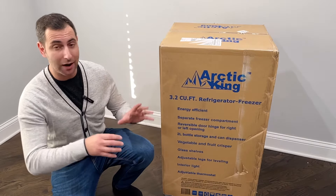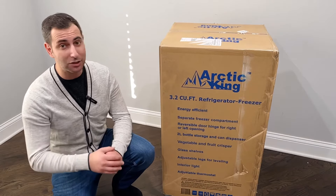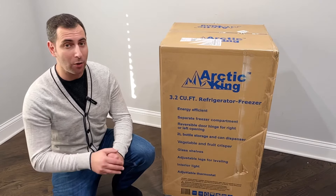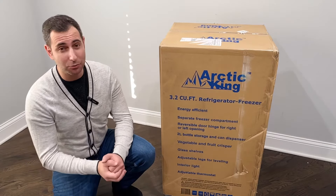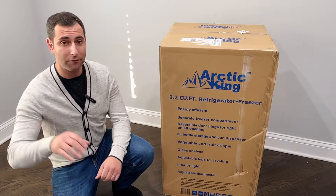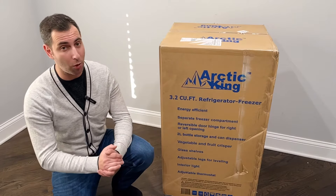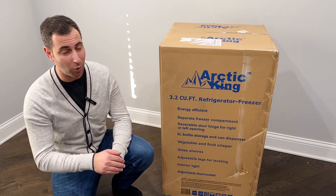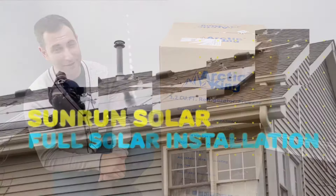Let's quickly unbox it. I'm going to show you how it looks, look at the inside, and then in six months I'm going to give you another review on how it does. Please give me a thumbs up and subscribe — I have a bunch of other stuff I just bought and reviewed. If you're looking at TVs, mattresses, or pillows, I have that for you as well. So please subscribe and let's get into the ArctaKing.